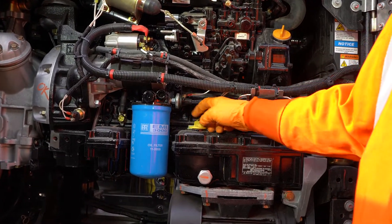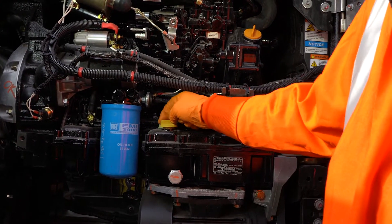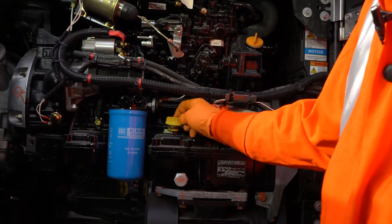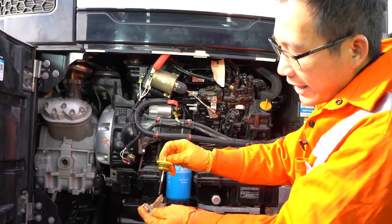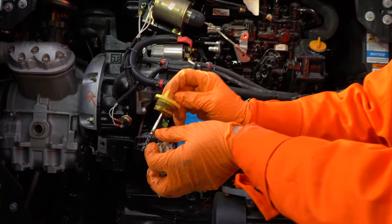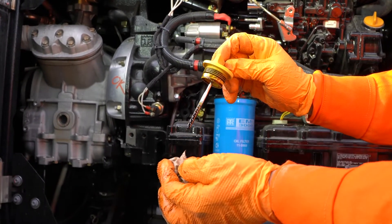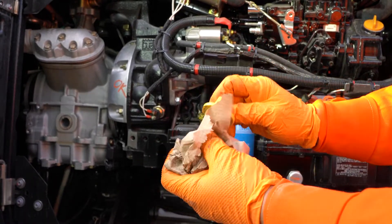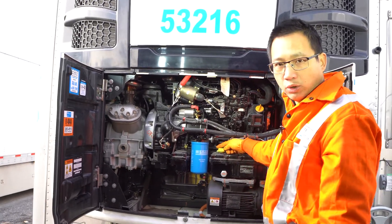Take it out again to read the level. This one is full. As long as the level is between here — half of it — I would say it's fine. If it's below half, we might need oil. The kind of oil we use is 10W30 for diesel.